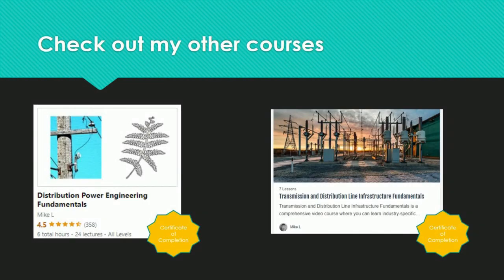For additional background knowledge, the instructor recommends taking the Distribution Power Engineering Fundamentals course or the Transmission and Distribution Line Infrastructure Fundamentals course. These courses provide prerequisite knowledge and a Certificate of Completion to show current or potential employers. Links to both courses are in the video description, along with the playlist link for the complete wood pole inspection course.